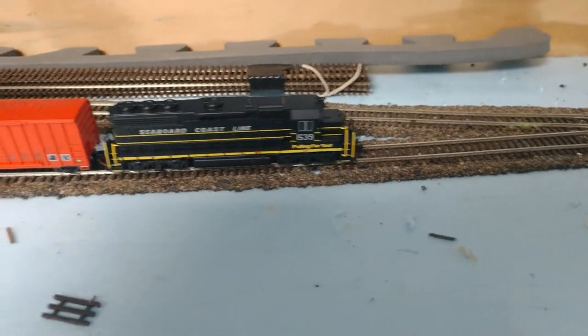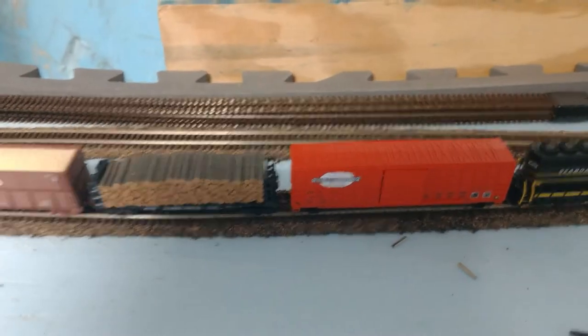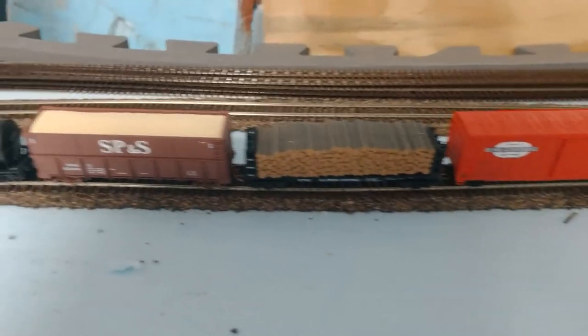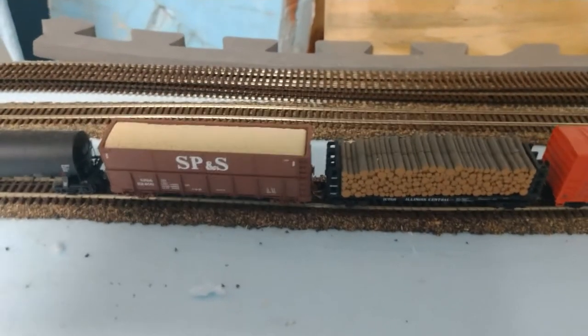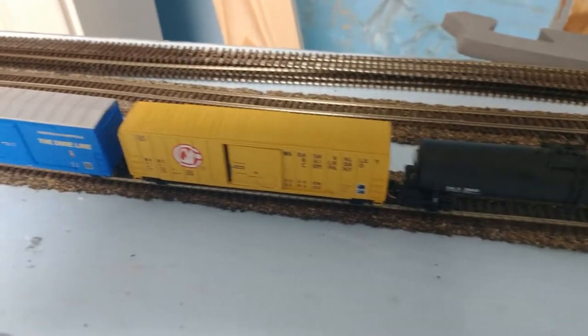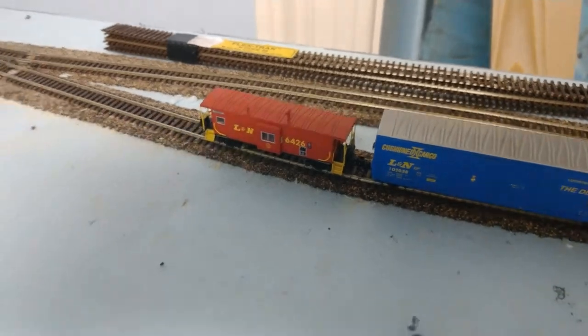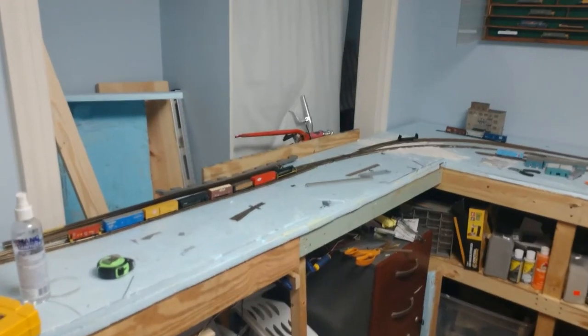Got an Atlas GP40 there, a Microtrains boxcar with an Atlas Polkwood car, then a Microtrains woodchip gondola, an Atlas tank car, a Microtrains boxcar, an Exact Rail boxcar, and the Bluford Shops caboose. Now let's see how these go.